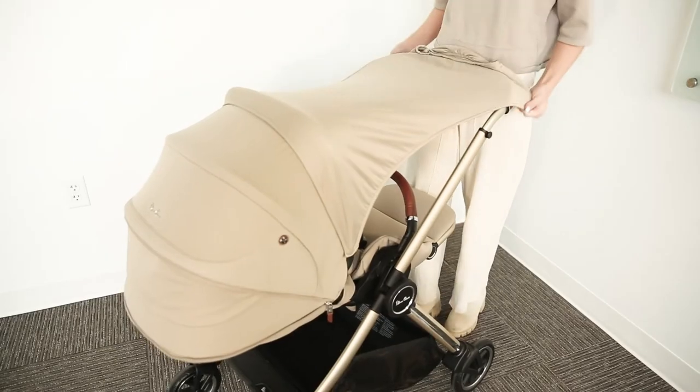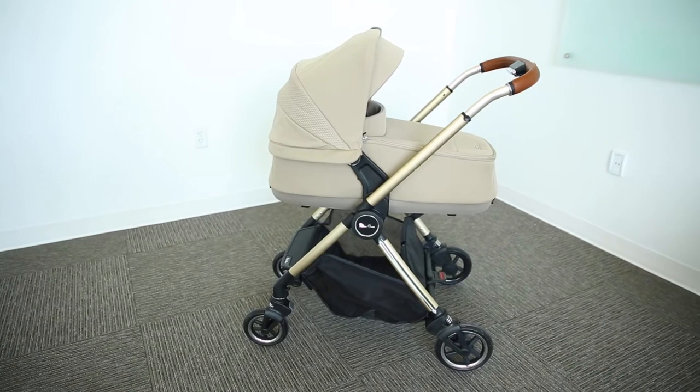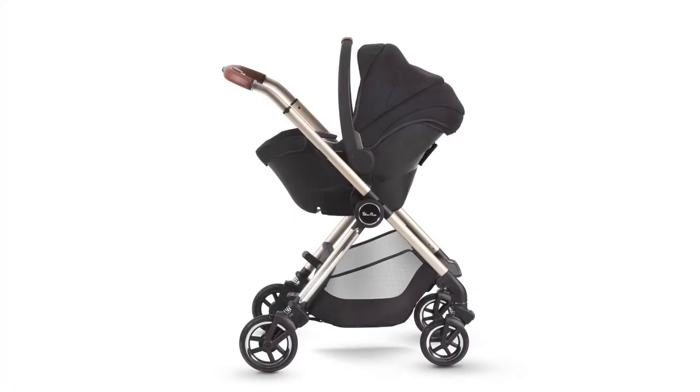Out of the box you also get a rain cover, a sun sail, and the bassinet when you buy the travel system. For extra functionality as a travel system, this stroller can pair with Silver Cross's infant car seats as well as other popular infant car seat brands with appropriate adapters.